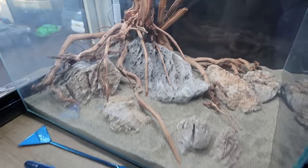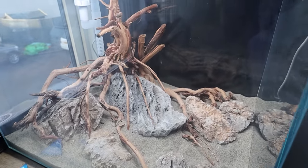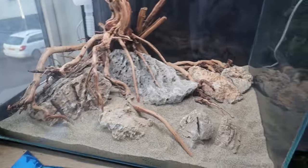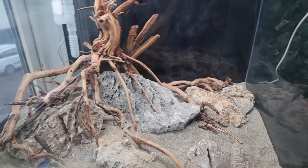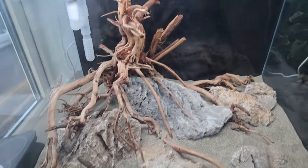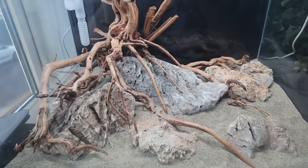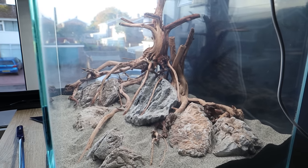Look at that - it looks much better actually. I said I was going to clean the glass - let me give you two seconds. There we go, that's a bit better, the glass is a bit clearer now. So we've added a few extra twigs in just to give it that rooty sort of vibe, growing over the rocks, a few more rocks and bits and pieces. I'm actually really liking that for these little tetras. I think that's going to be a cool little scape.